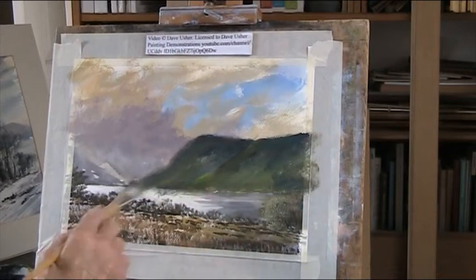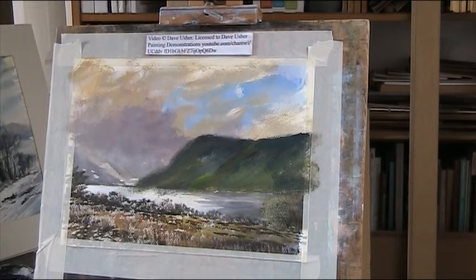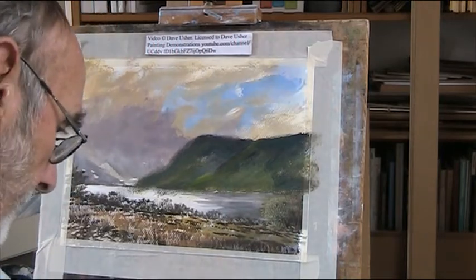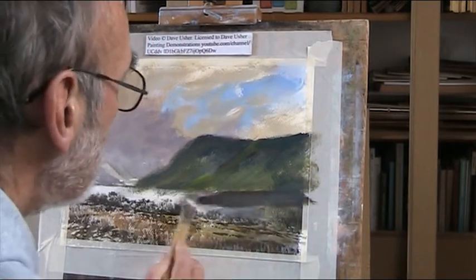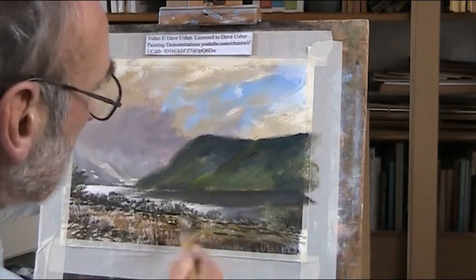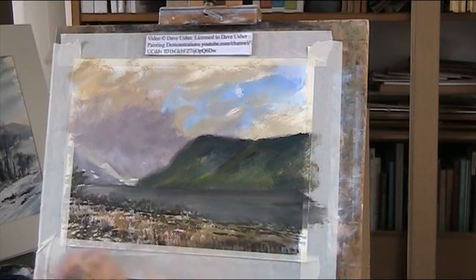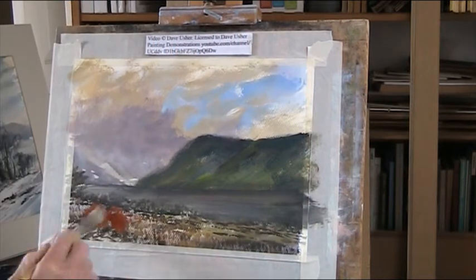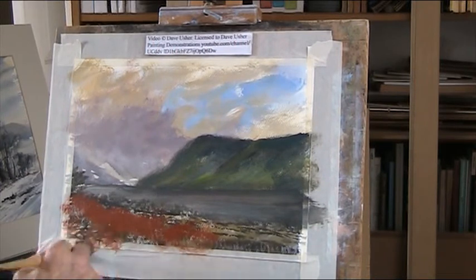The colours aren't right yet. I just want to get some shape started there. I'll try to do this as quickly as I can really, and dark there. More blue. We've got some like a bank of ferns in autumn, late autumn.